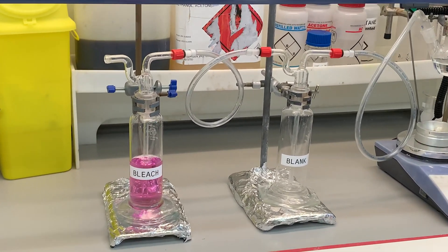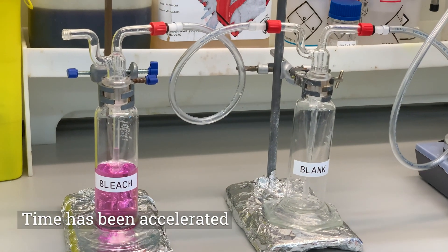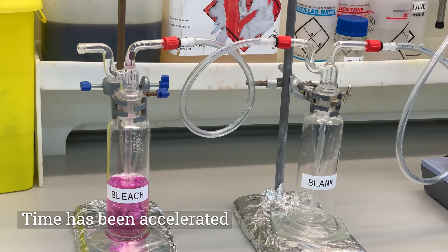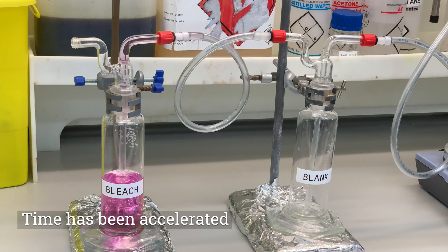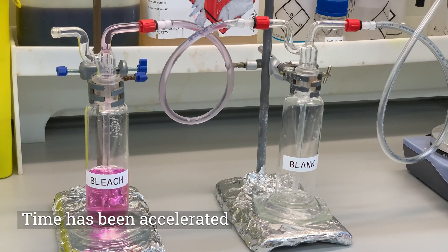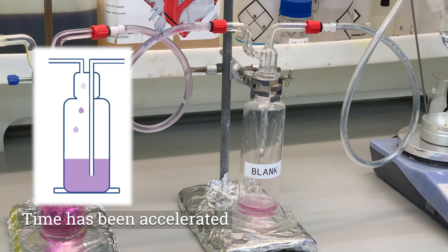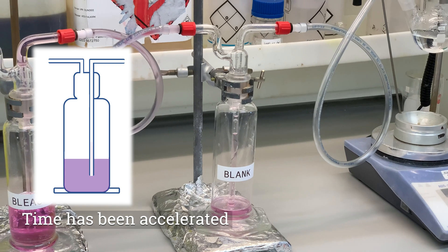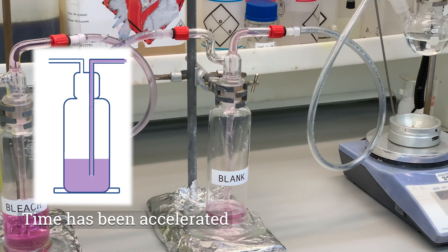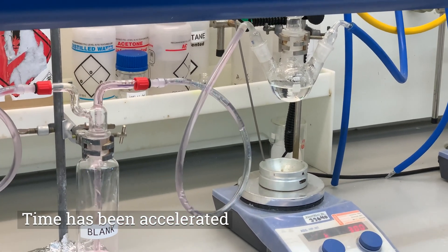Watching the bleach chamber, we start to see suck-back quite quickly as it fills up the internal tubing. Once it enters the blank chamber it starts to fill up the down pipe quite quickly, and as time goes on that solution goes back through the internal tubing and into the reaction mixture.